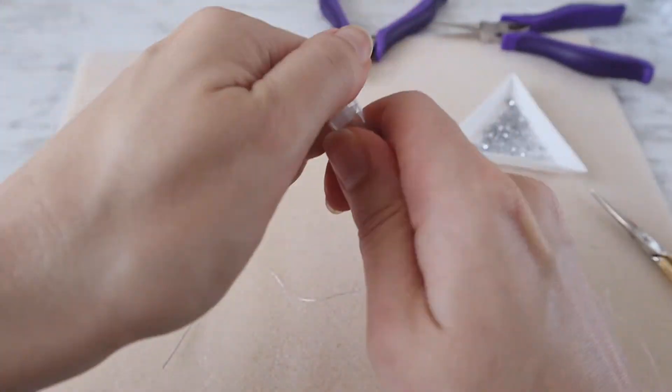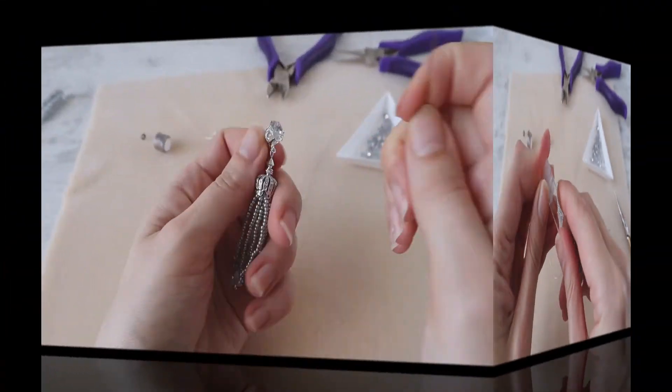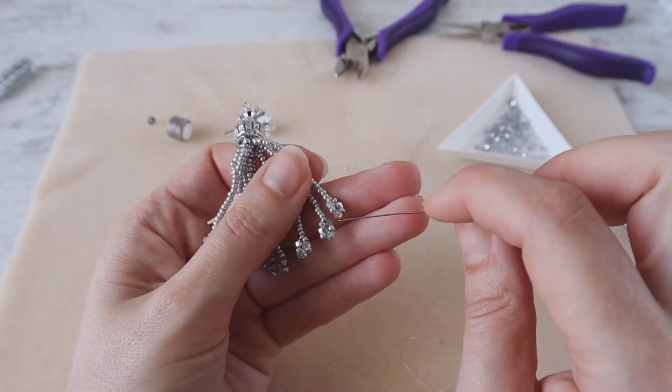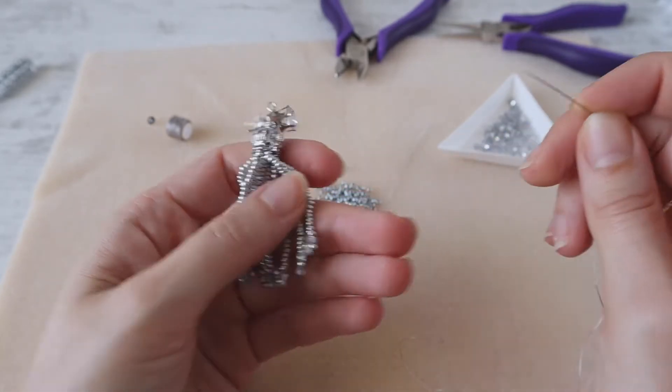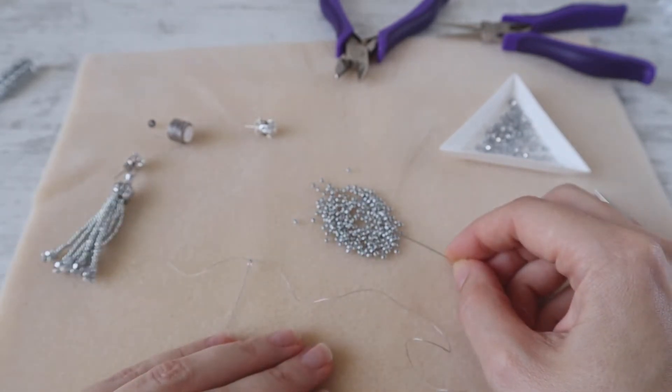Take seed beads — I have Czech seed beads in size 10. Every strand of our earring contains 26 seed beads and three crystals in the end. We start with 26 seed beads.